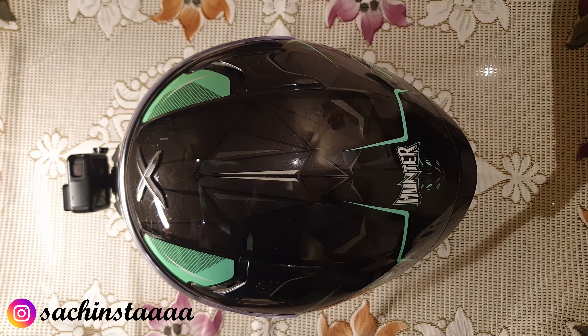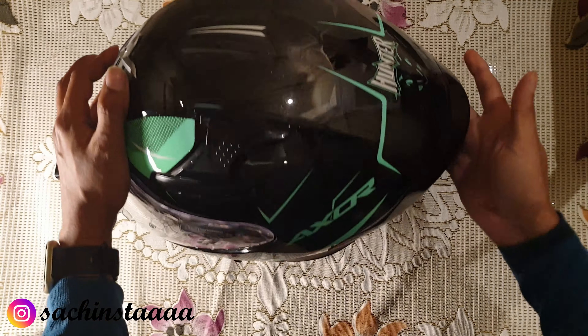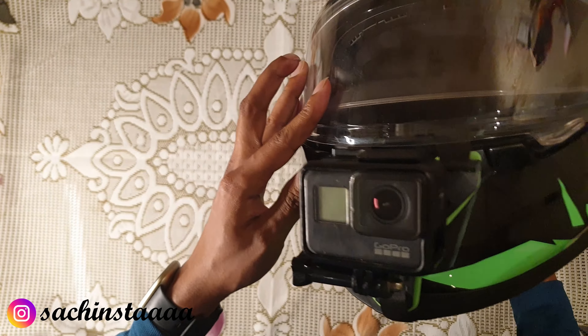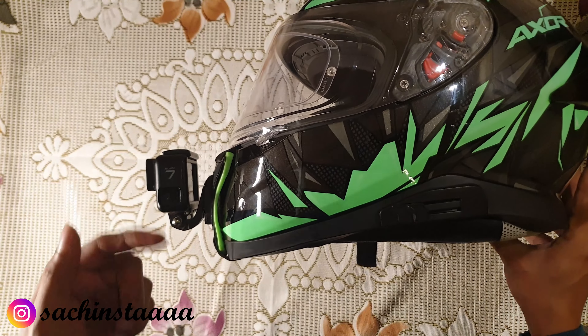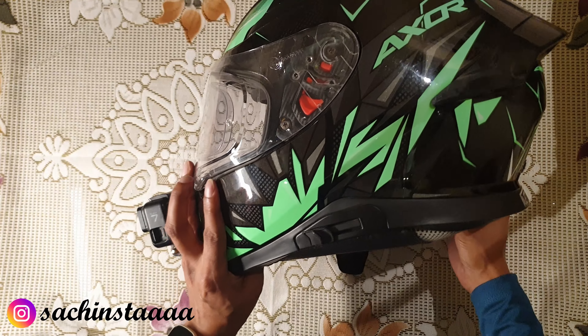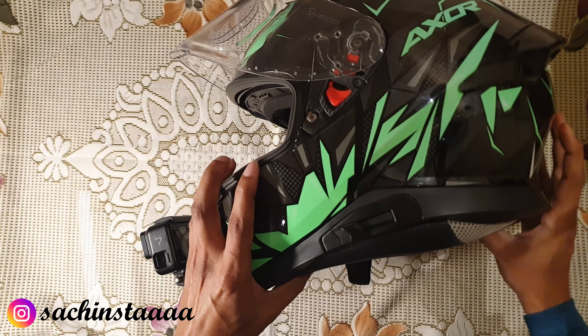So let's get started with installation of the ASG. This is my helmet — the XOR Hunter series. It already has a GoPro, so this is also going to have the mic, making this helmet fully loaded.